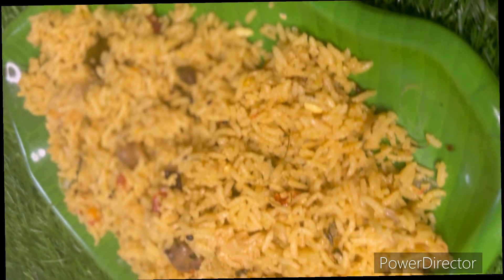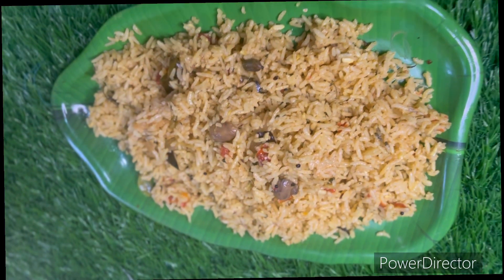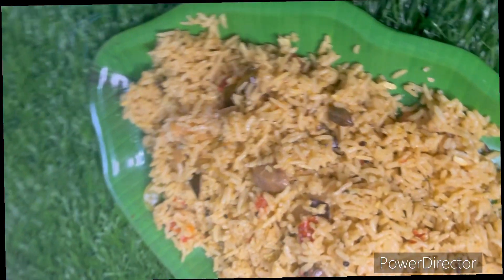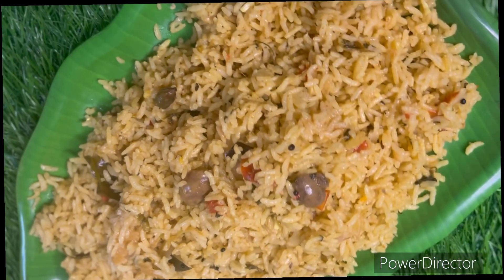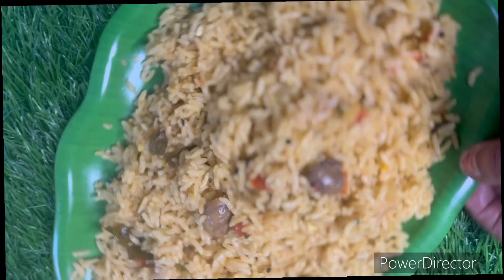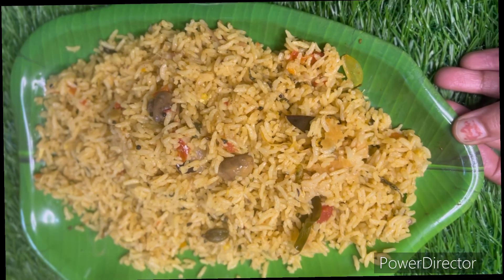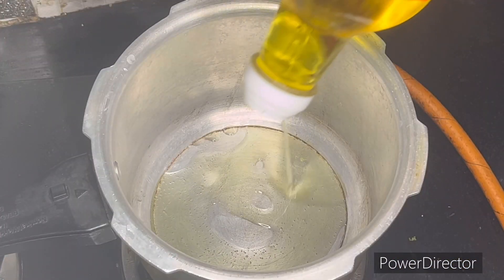Hello friends, welcome back to my channel. This is a restaurant style mushroom biryani recipe. You can cook it with a lot of food, or with just a few ingredients as well.